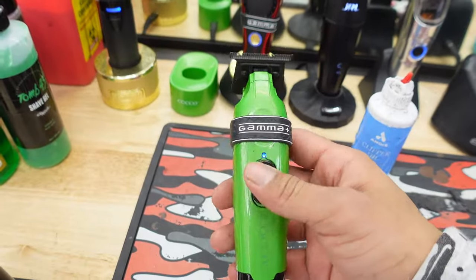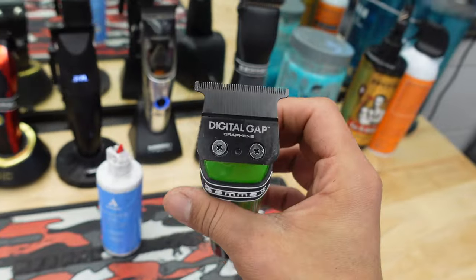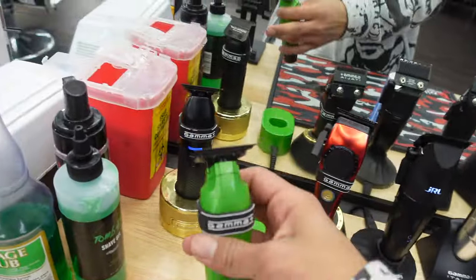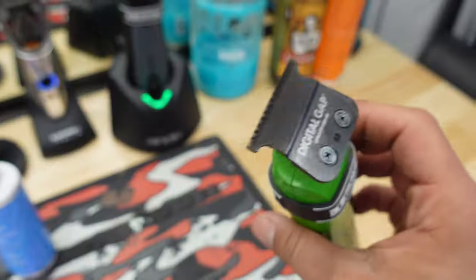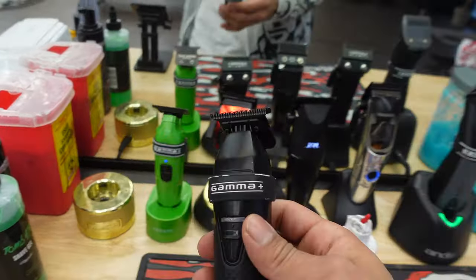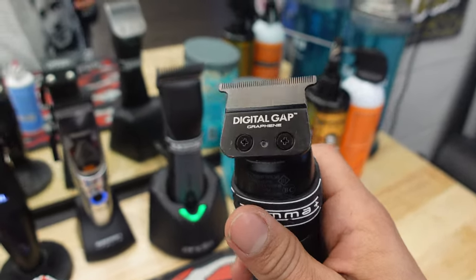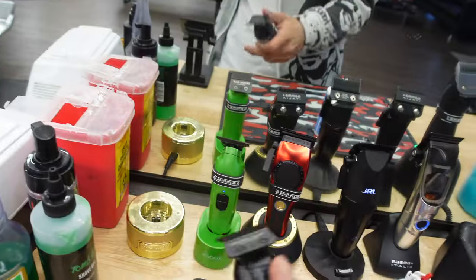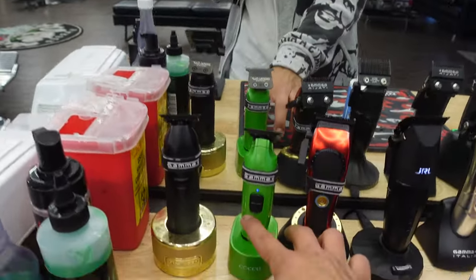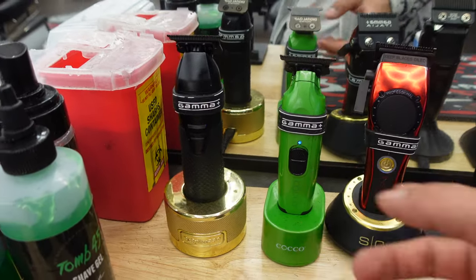Right here we got our Coco — Coco really came out crazy with the digital gap blade. I got it on these and my Babyliss; I think this blade is one of the best blades out right now. Right here we got our Black Boosted FX with the digital gap blade too. These are my two hitters right here for lineups — I use them mostly around the ear and for lining up.